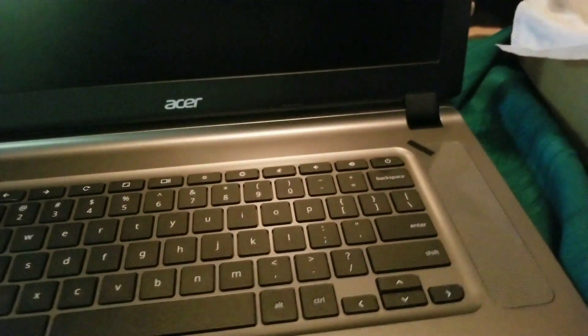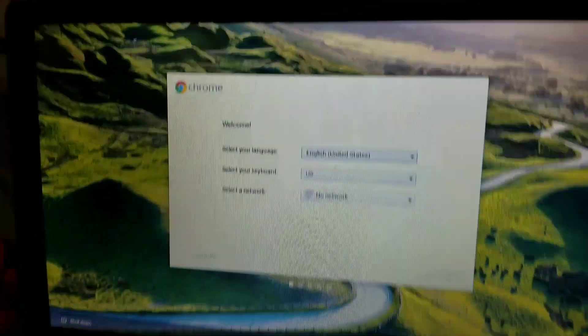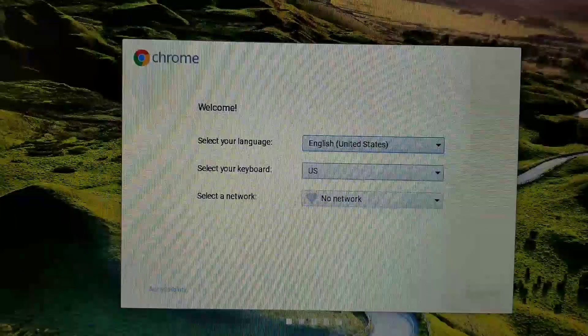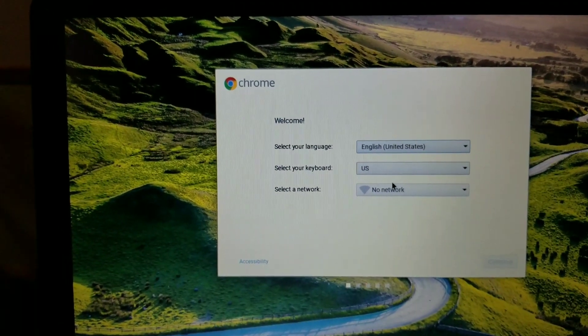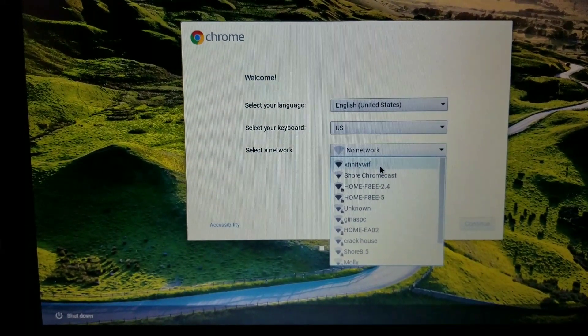I got nothing — I think you need to charge it, so we're gonna charge it and we'll be back. Alright guys, I plugged it in — the charging cord goes to the wall right there. As soon as I plugged it in, this popped up. We have 'Select your language' — we are going to do English. We're gonna select a network here.